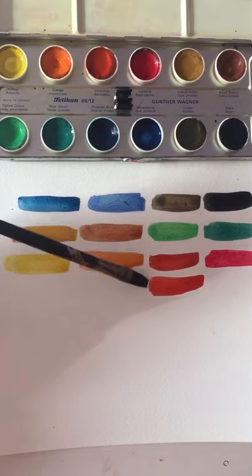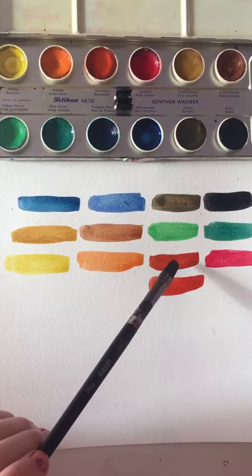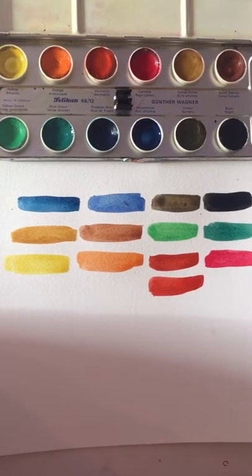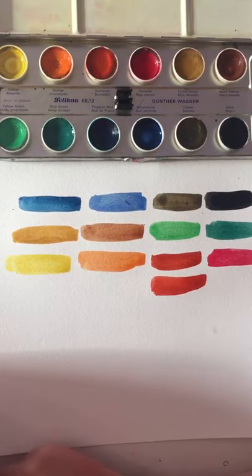I swatched this one out twice because it was super dirty, so I thought it would kind of look brown too. But it still looks exactly the same in both swatches. I'm very excited to paint with these.